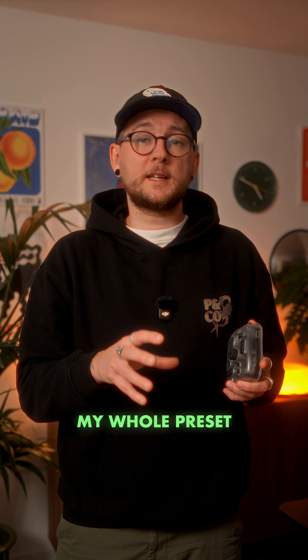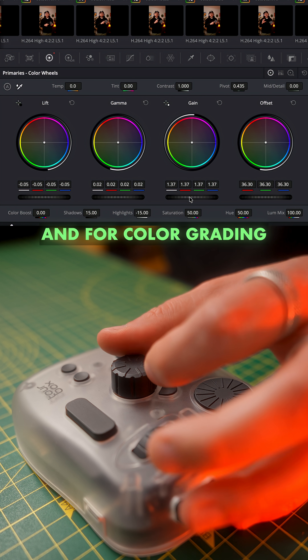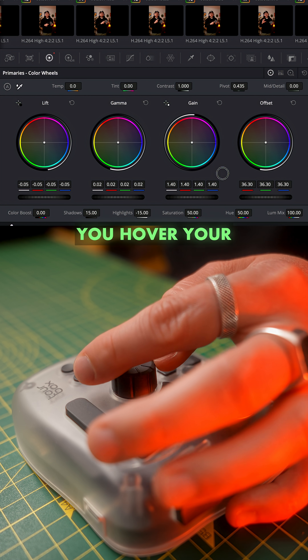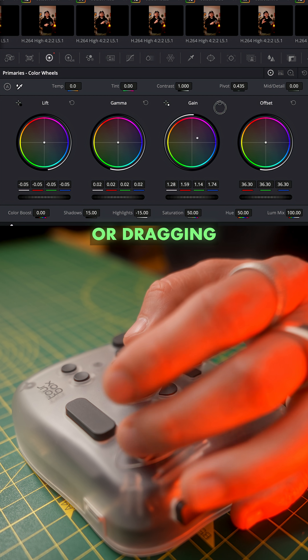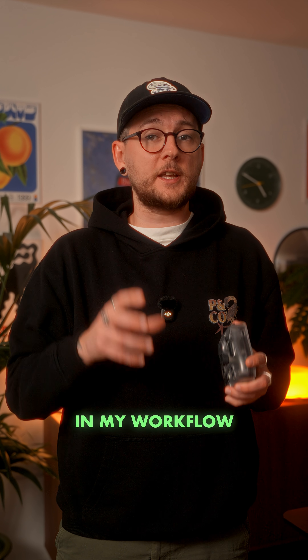I'll get into my whole preset when I do a review on my YouTube channel, which will come soon. And for color grading, the new hover adjust feature is just amazing. You hover your cursor over any control, turn the dials, and it adjusts them instantly without clicking or dragging your mouse. I'm super excited to customize it even more and really make the most of it in my workflow.